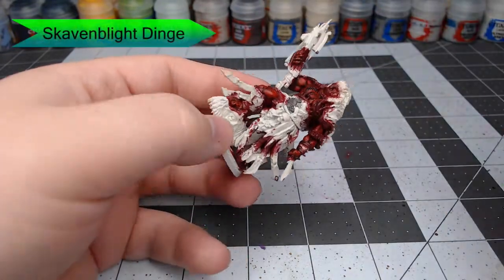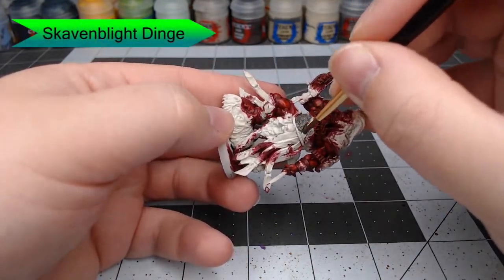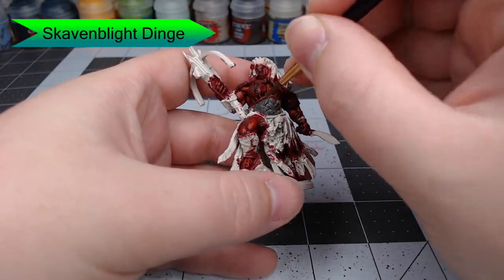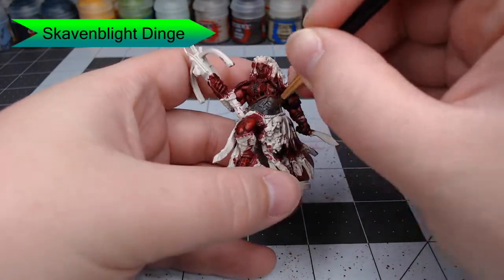With that all done, we're going to move on to some of his clothing. We're going to start with Skaven Blight Dinge and paint this on the belt around his waist as well as on the fur that's around his lower legs.